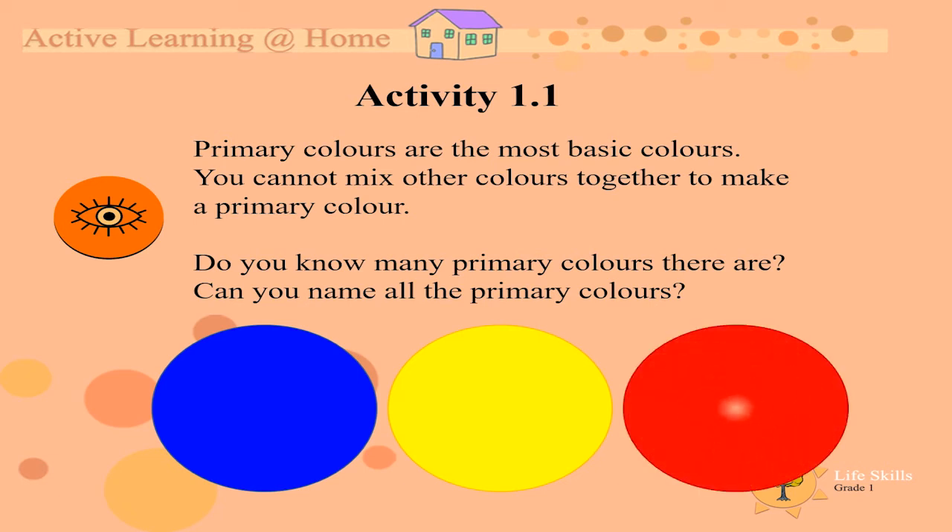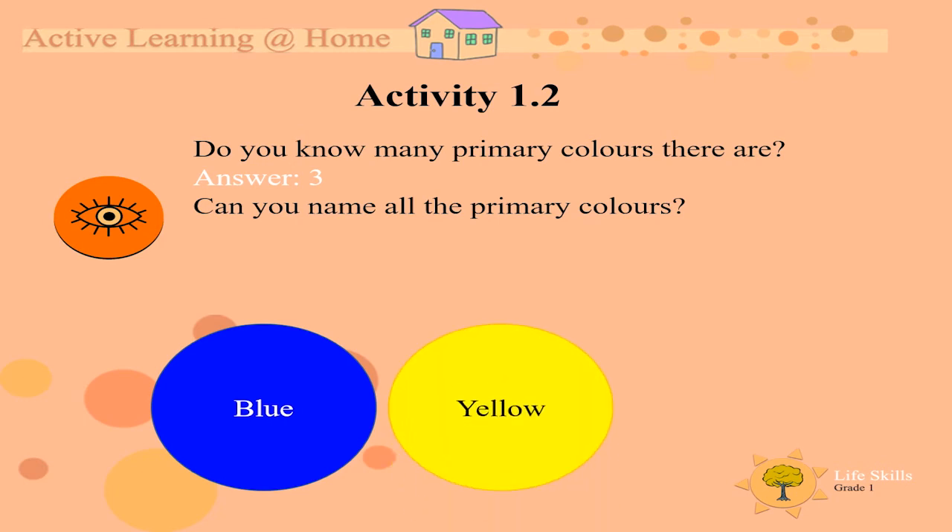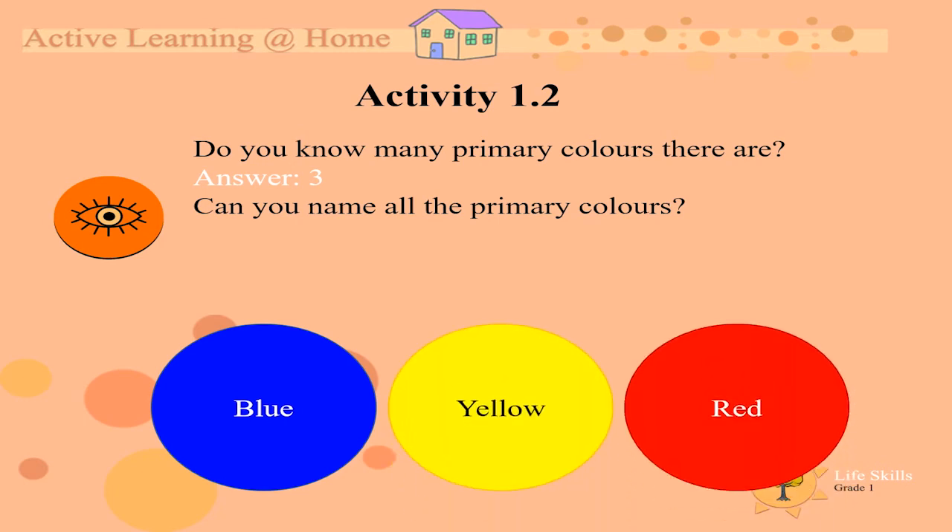Do you know how many primary colors there are? Hold up your fingers now to show us. Can you name all the primary colors? You got it! There are three primary colors and they are blue, yellow and red.